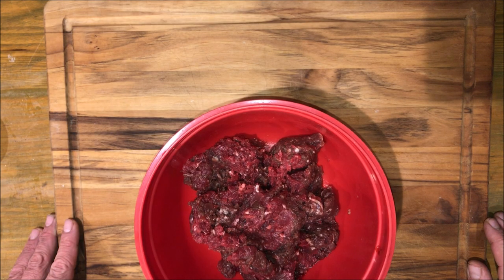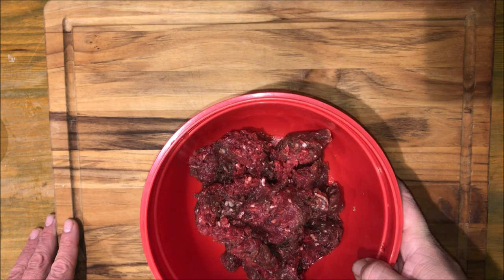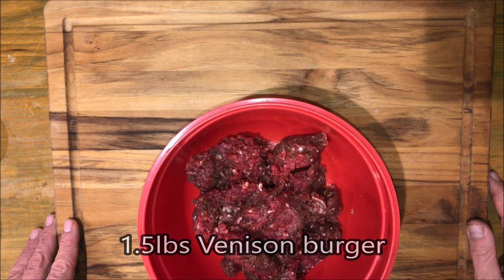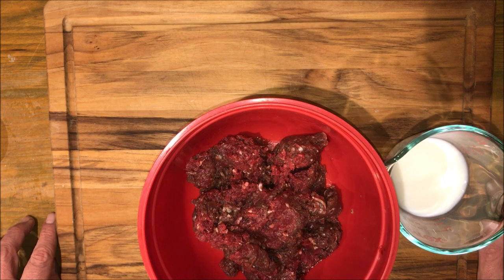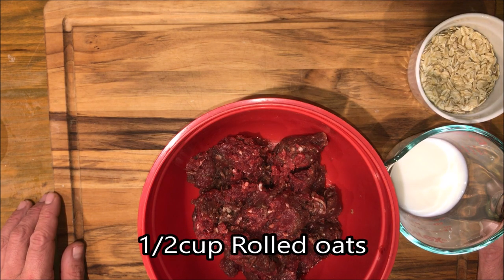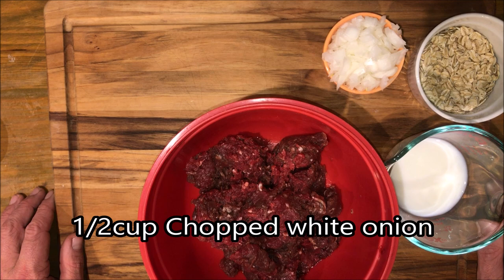This week we're going to turn some of that ground venison we made into a nice meatloaf. We're going to start with a pound and a half of that ground venison pork blend we made. You're also going to need a half cup of milk, a half cup of rolled oats, and a half cup of onions.